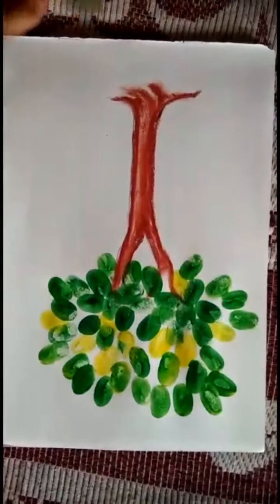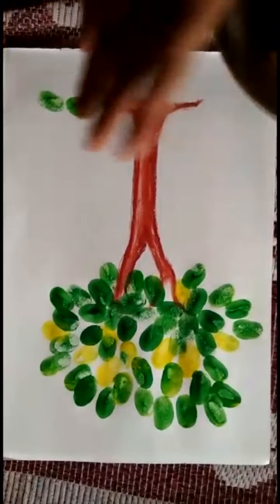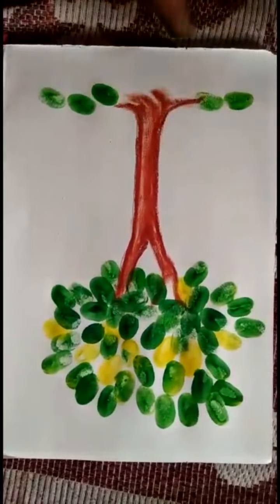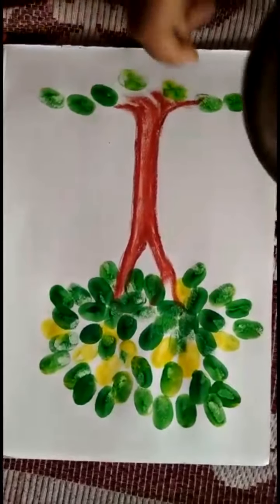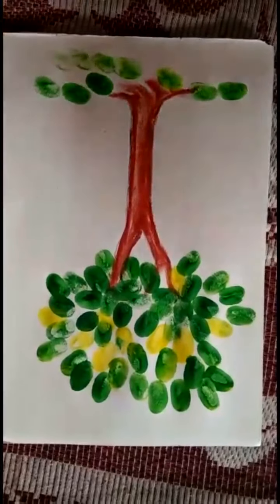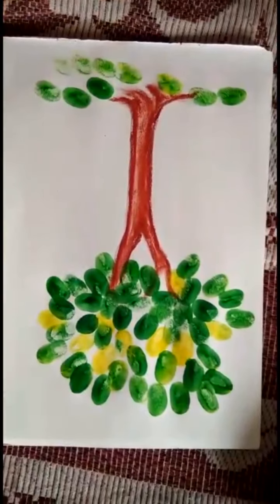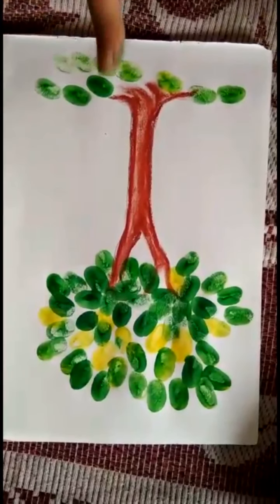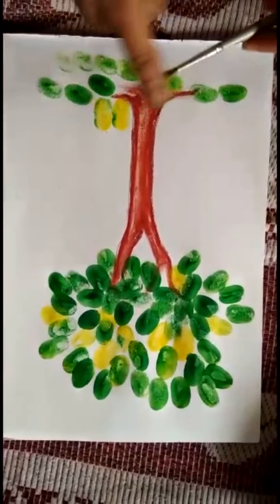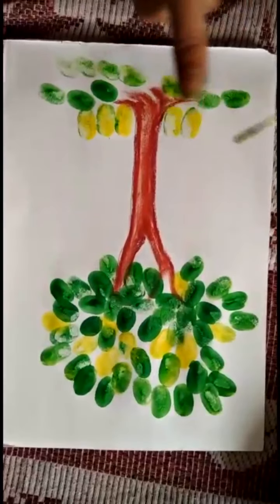Now, you can do it here. I am going to draw the trunk. It's looking nice.